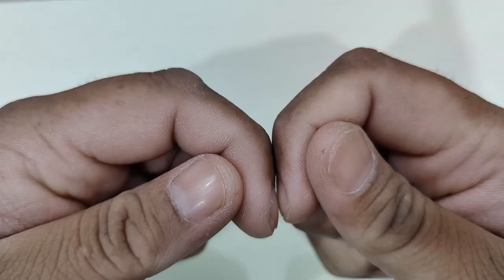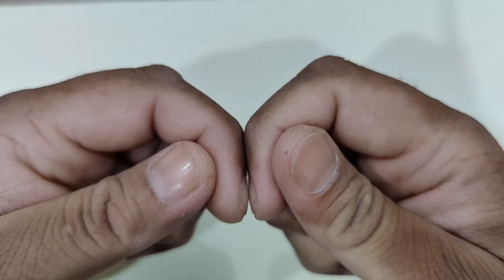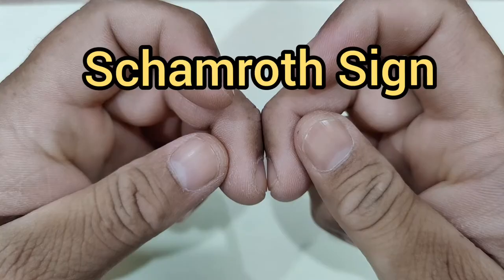Schamroth's sign: when fingernails of the corresponding fingers of each hand are placed against each other, normally there is a diamond-shaped gap between them — that is called Schamroth's sign. It is lost in finger clubbing.